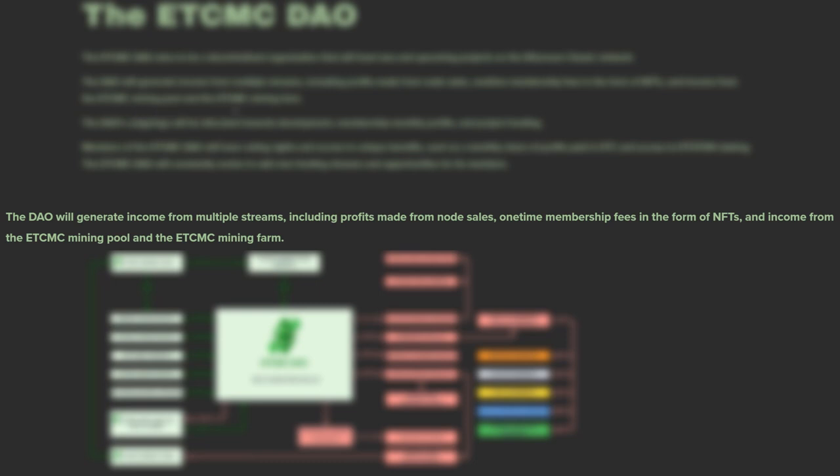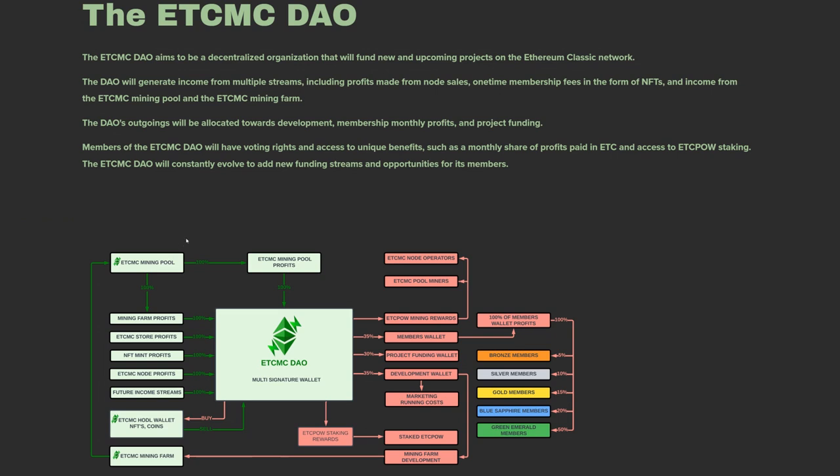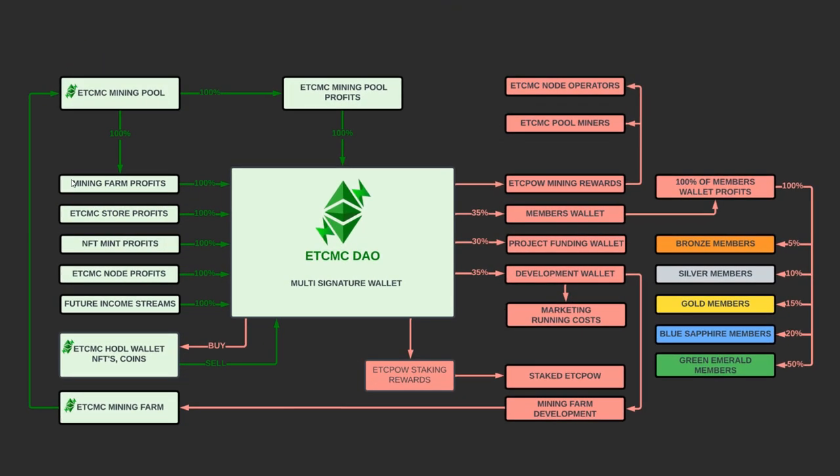I need more information on whether the mining pool and farm are fully set up yet. Bitmain had a big 10-million-dollar partnership with the ETC DAO, donating E9 miners and funds — I'm not sure if this is part of that. I'll need to confirm that in a future video. Regardless, everything — mining pool profits, mining farm, store, NFT mints, node sales, and future income streams — all goes into a main signature wallet called the ETC MC DAO wallet.